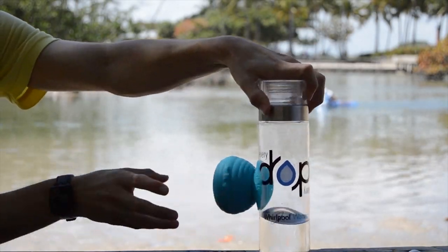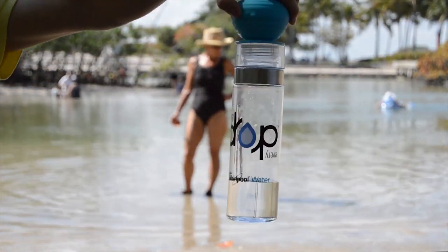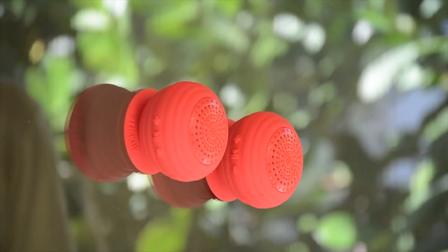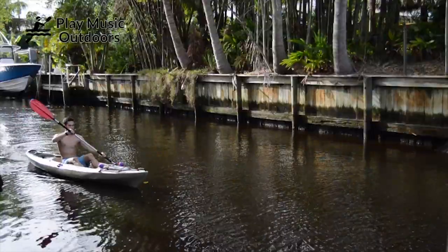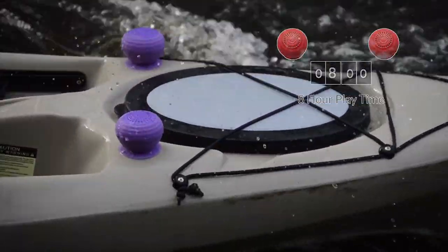Stick Up Stereo has a durable suction cup base. Stick them on any smooth surface. Bring your speakers outdoors — Stick Up Stereo is water resistant, dust proof, and has a playing time up to 8 hours. Take them with you on your next adventure.